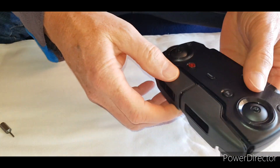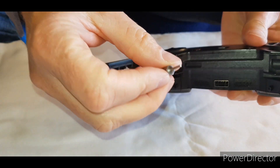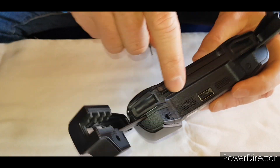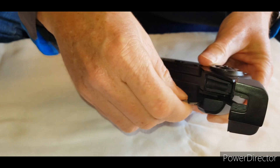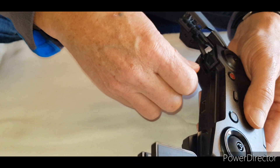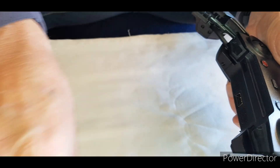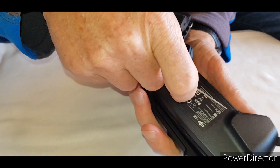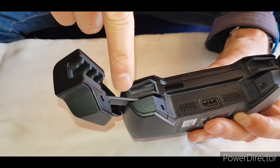Right, so here we go — let's take this thing apart. First thing is you need your small allen key. There are two little screws here, one there and one there. I've already undone them a little bit, so take them off and put them aside. Now the knife — something sharp — just to basically go and take this top cover off here.